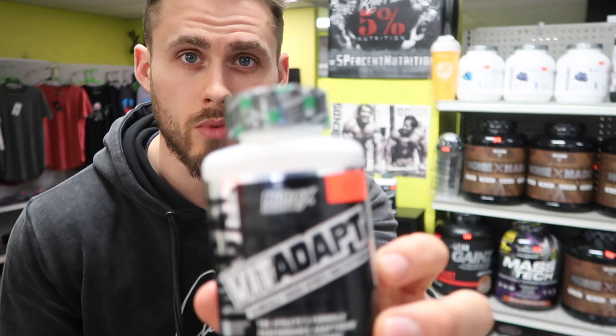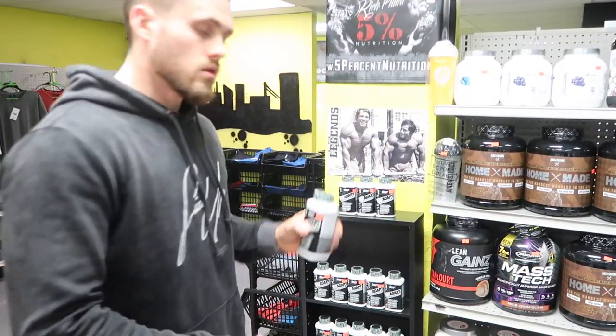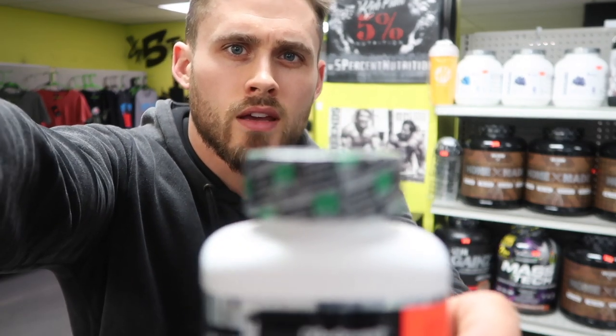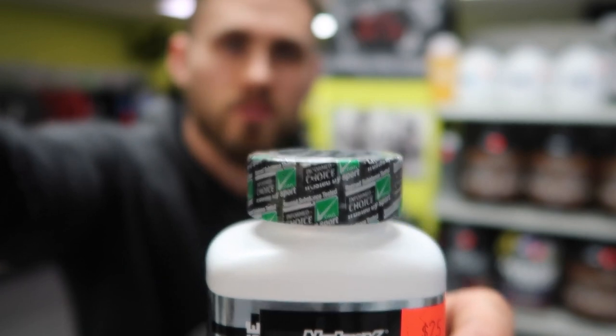The next product we're going to review is a multivitamin from Nutrex called Vitadapt. It's a multivitamin that I stand behind — we sell a ton of it here and I'm going to tell you why. One of the first things we really liked about Vitadapt from Nutrex is that it's sport safe certified, as you can see on the rim. What that means is they tested it for banned substances and outside substances.